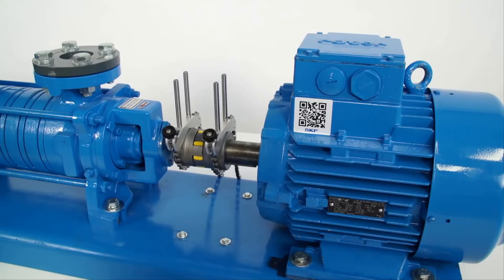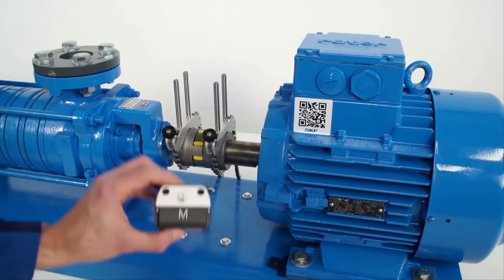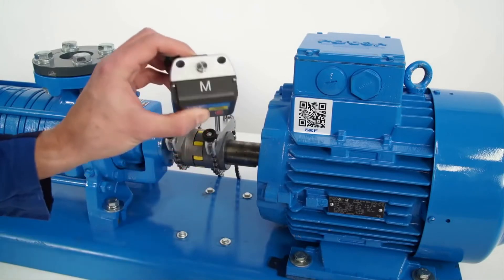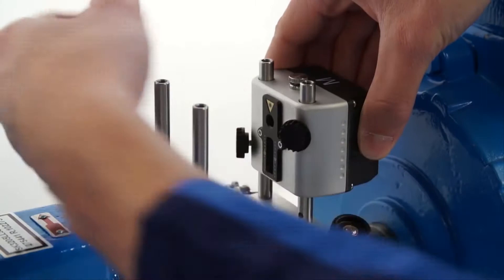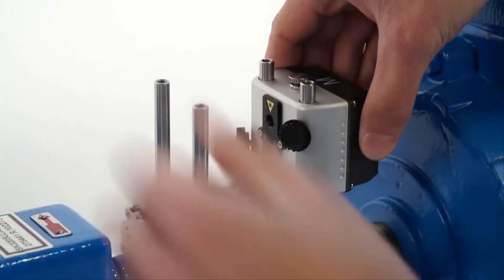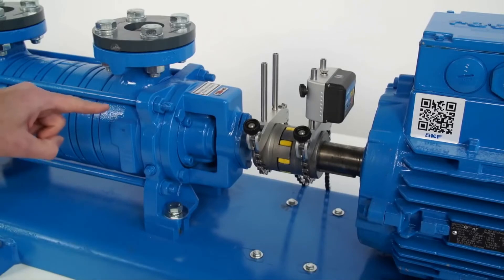The brackets are already mounted on the shafts. The M unit must be mounted on the motor or movable side. The S unit must be mounted on the stationary side.